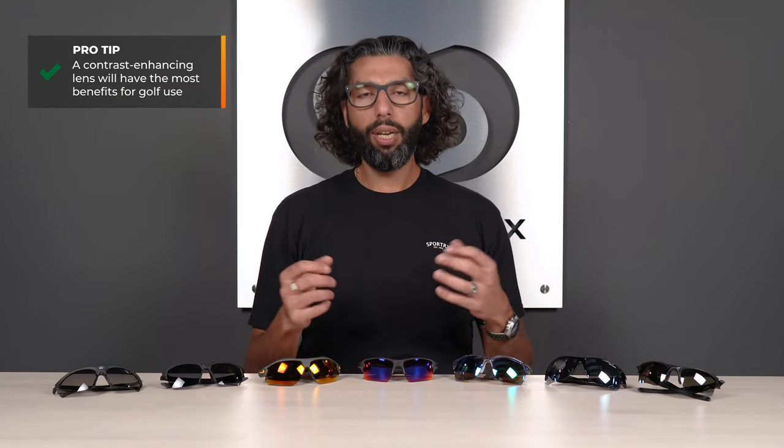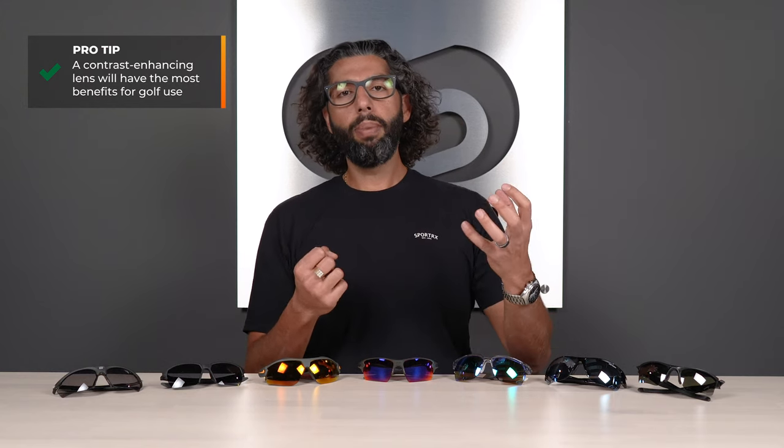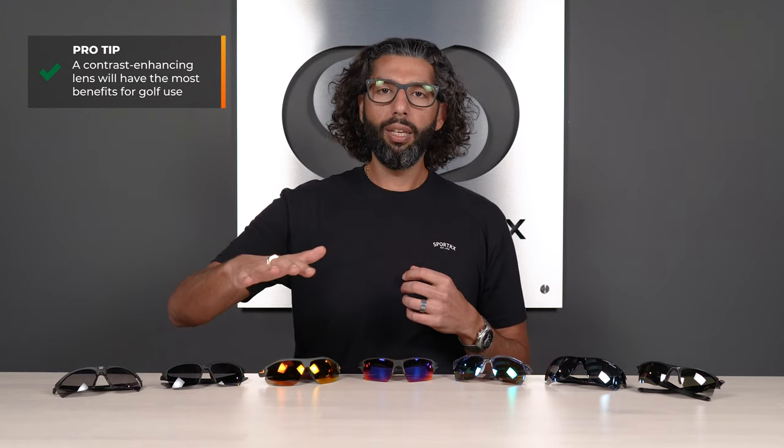They don't have to be the darkest or the most polarized — of course they all have UV protection — but you just want something that's going to warm things up and help you see the ball and the differences in the grass a little bit better. Also, make sure the lenses are tall enough that when you're looking at the ball in the box you're not looking underneath the lenses, especially important if you wear prescription.